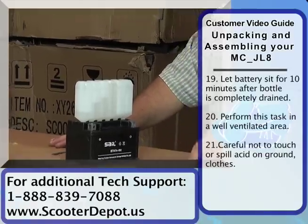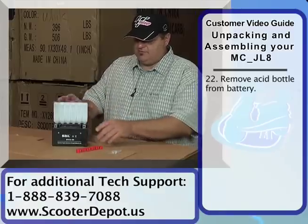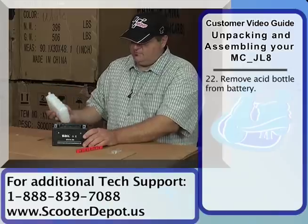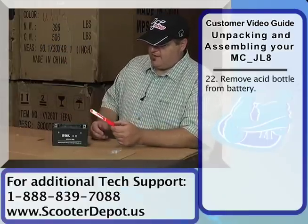Once that's done, the strip will go on top and then we're going to go ahead and charge the battery. We've allowed some time to let the acid soak in, so we're going to go ahead and remove this. Be sure that you don't spill any acid out.